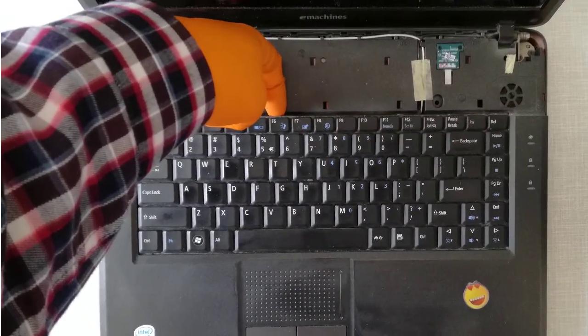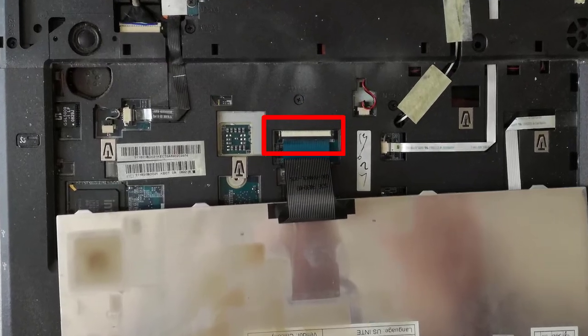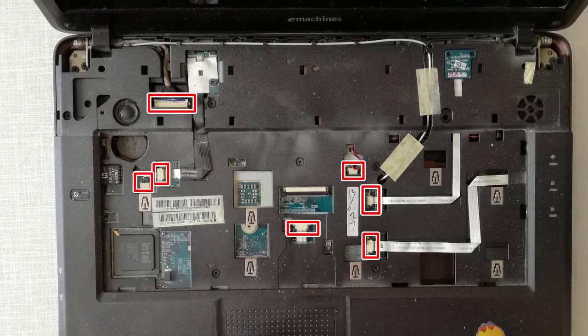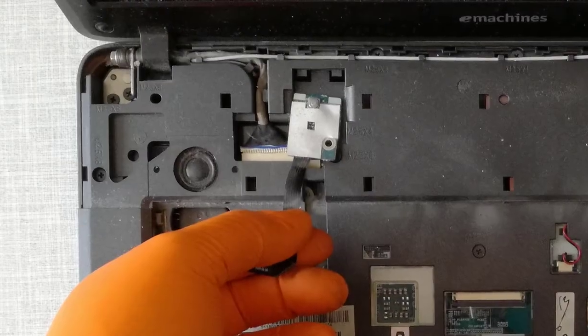Step 9, I remove the keyboard. Step 10, I release all the cables.